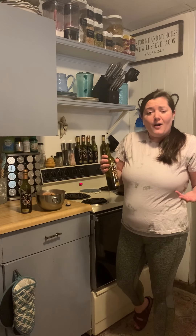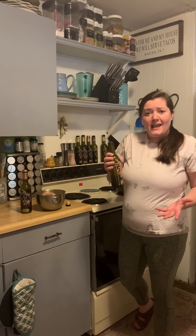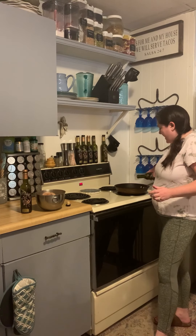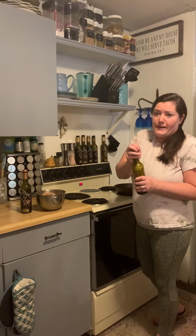Or you could just use one of our plain extra varietal oils as well, like a Coratina or a Picual olive oil. You just want to drizzle a little bit of that into the pan — basically just enough to coat the bottom. You don't want to use a whole lot of oil.